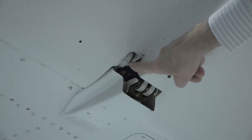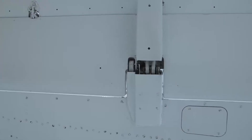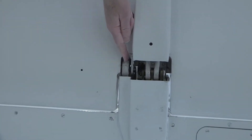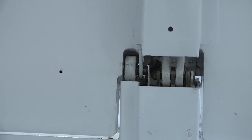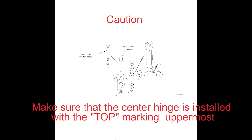On close examination, you will see that the hinge attachment lug is offset when compared to the hinge bearing horizontal center line. New hinge assemblies will have the word 'top' marked on one edge. The aircraft maintenance manual references this in a caution note and figure illustration within the aileron pre-installation check section. The caution states to make sure that the center hinge is installed with the top marking uppermost.